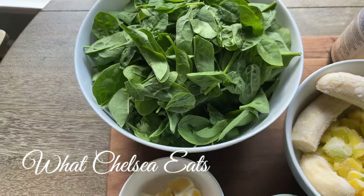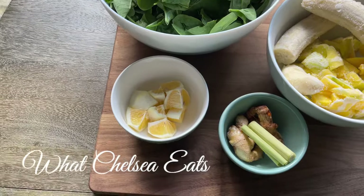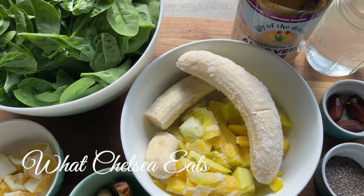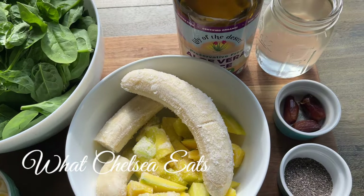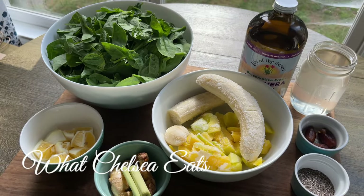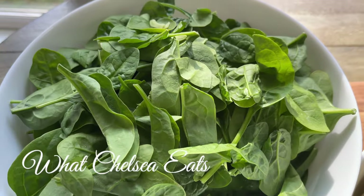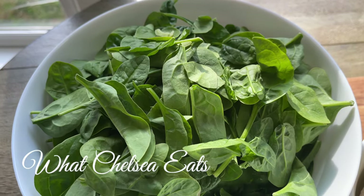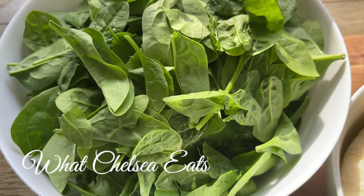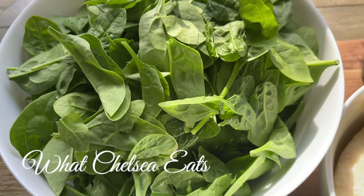I've been hearing from people saying 'Chelsea, I have been drinking the smoothies every day and I'm still not getting the results that I'm looking for.' When I ask what they're putting in the smoothie and find out what people are actually putting in smoothies, there is no wonder that they're not getting the results. So in this video I'm going to show you a smoothie recipe and explain why I put the things in the smoothie the way I do, and why this is going to produce good results for you.